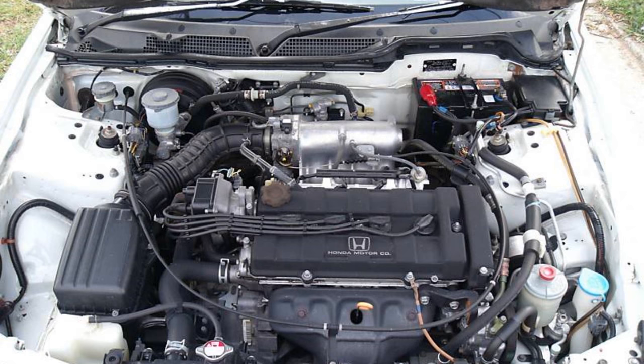Next up, we have the DC-4. The DC-4 is only offered in the United States, and it came with the B18B1 non-VTEC engine. So if you have a non-VTEC engine in your car and your title has DC-4 in it, then you have an LS.